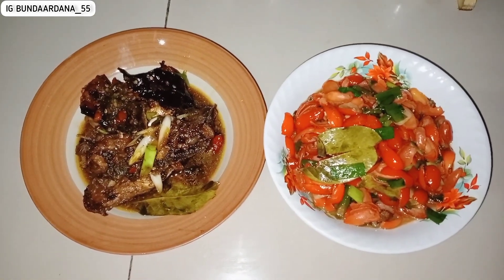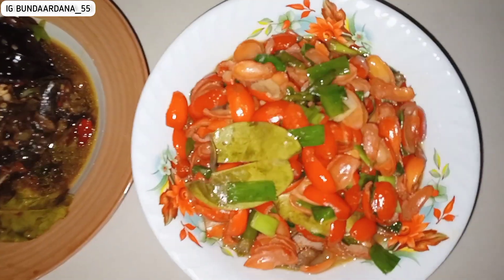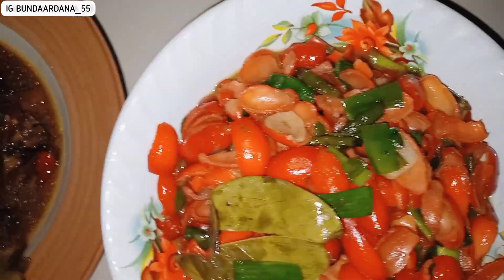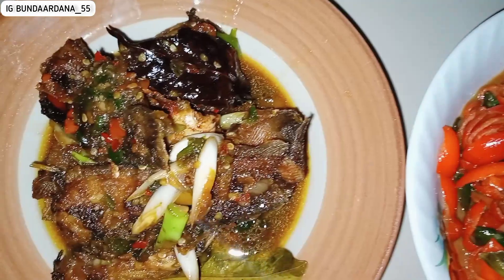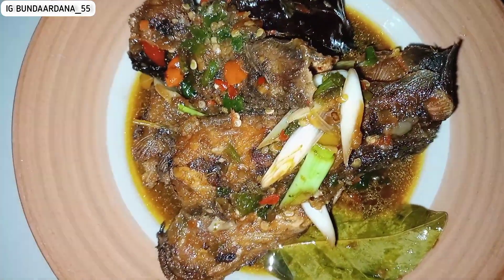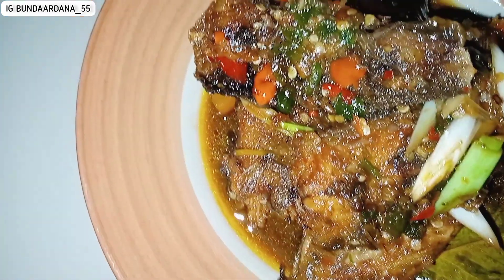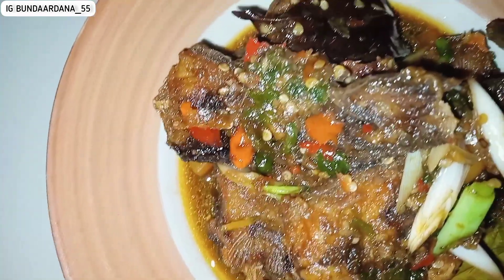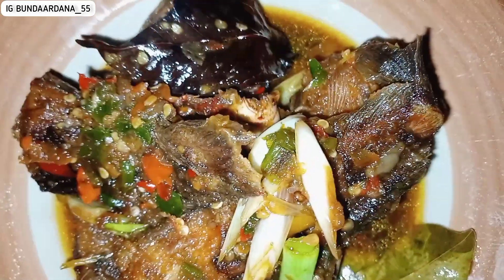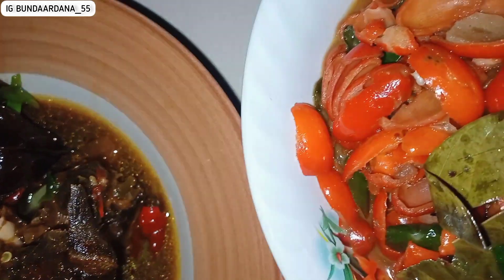Alhamdulillah dua menu di hari ini sudah kelar. Aku ambil sebagian untuk suami karena dia berbuka puasa di tempat kerjanya, tidak buka di rumah. Makanya aku tidak bikin takjil atau apapun, cukup masak seperti ini karena akan dibawa suami ke tempat kerja.